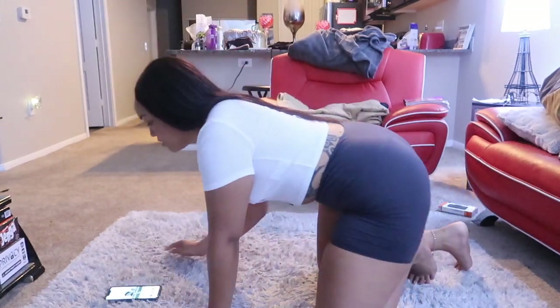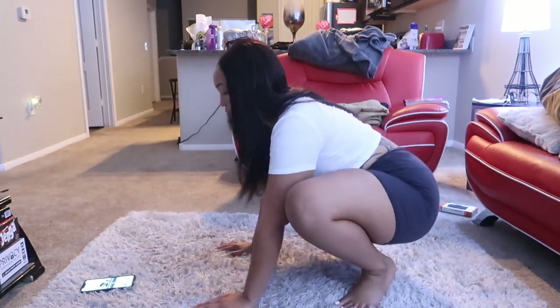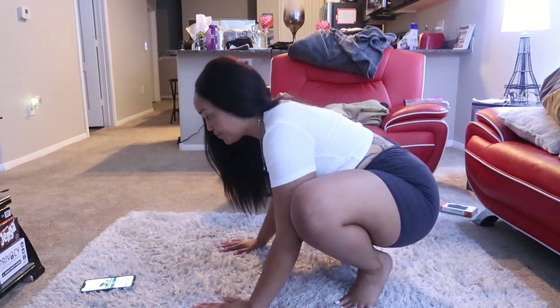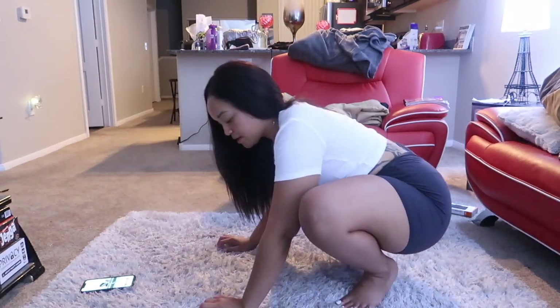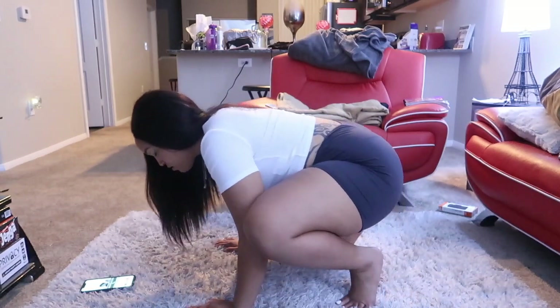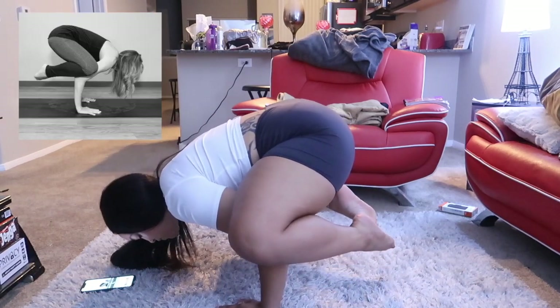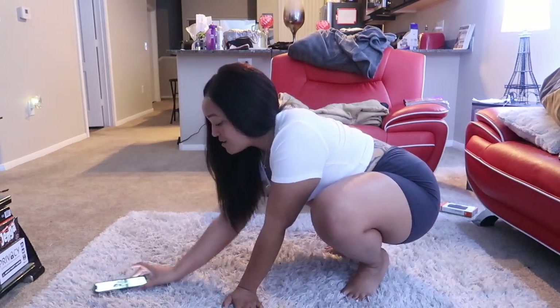Next one. I could do this one. I think... probably not as good as she can, but I could do it. I can't get it with the pose. Yo, oh! I know y'all see me hold that. I did that. That hurt too though.